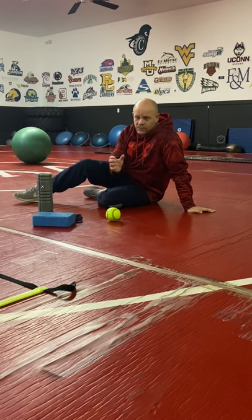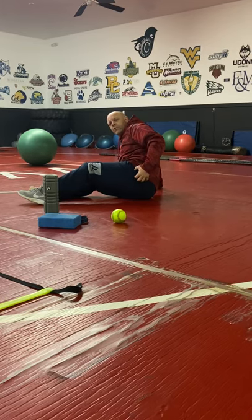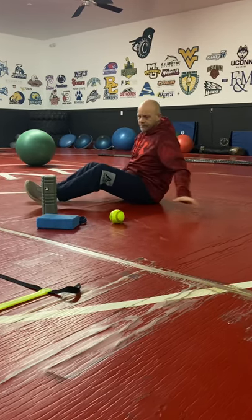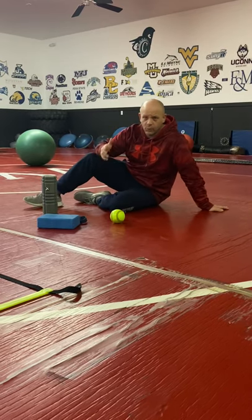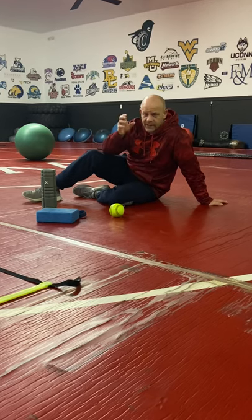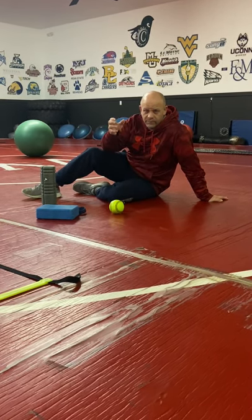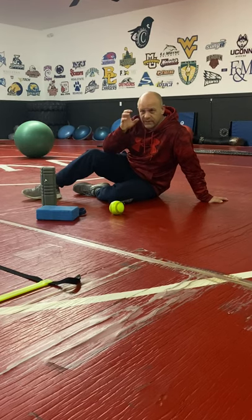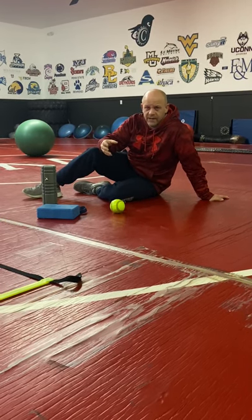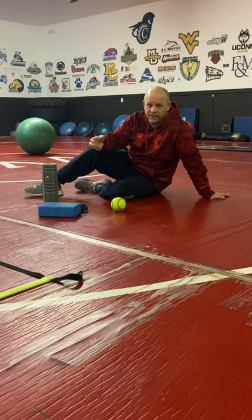So now let's talk piriformis. Piriformis is basically one of the lateral rotators in your hip — it's going to be right back here. You'll feel it pretty quickly if you're working on it, because the sciatic nerve runs right through it sometimes. Different people have it in slightly different spaces, but it's right in that general area. So be attentive when stretching it that you don't overdo it and agitate the nerve.